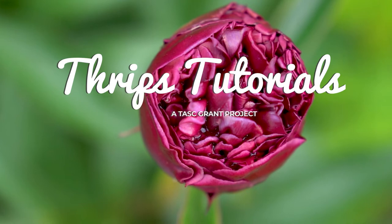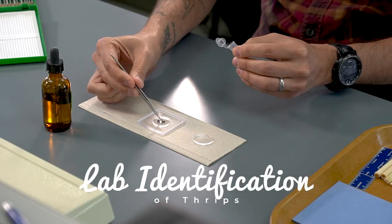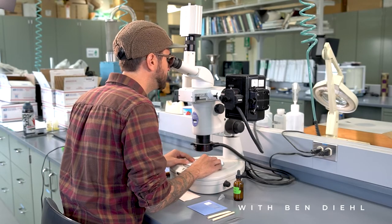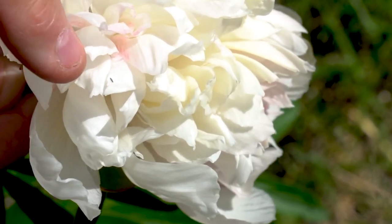In this tutorial, I'm going to show you how we dissected the peony buds and also prepared the thrips specimens for identification. As part of this task grant, the goals were to collect thrips from peony buds, to determine which species of thrips were in those buds, and to develop identification tools like keys to make identification based on morphology quicker and more accurate.